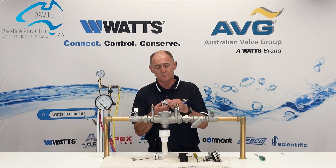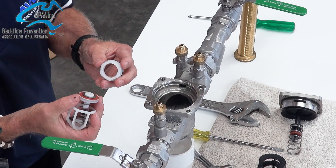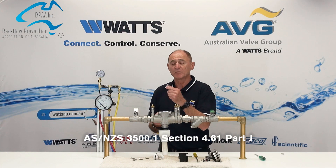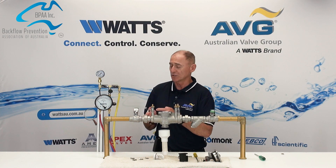To repair the modules, you unclick them and you can check the rubber, the spring and the seat. If the rubber is damaged, you can buy replacements from WATTS, or in the short term you can flip the washer over.